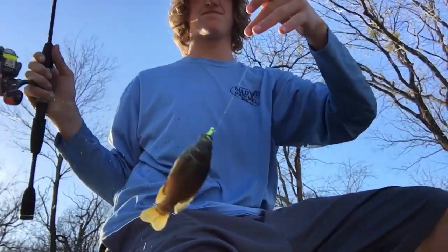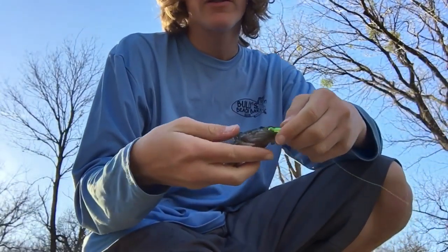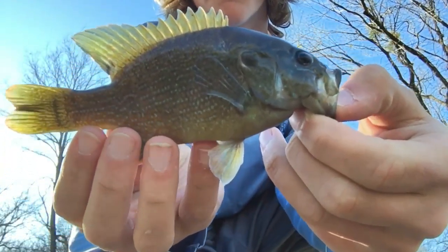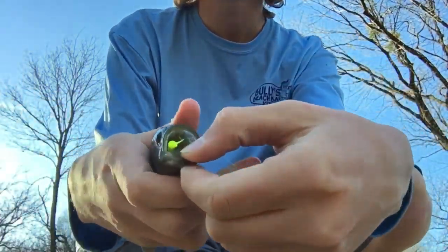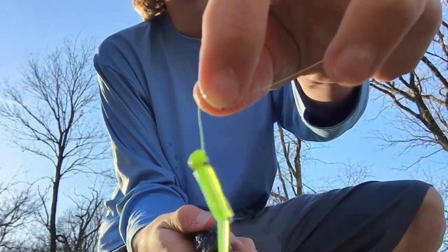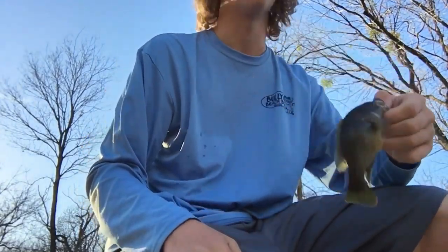There we go — there's a little guy on that jig! That right there is a beautiful little green sunfish, all dark and colored. You can see it came right off that little Whipper ice jig — came right out of a rock to get it. Let's let him go.